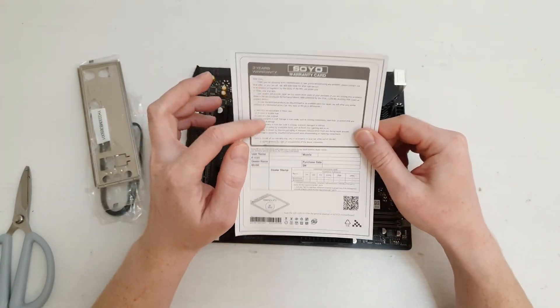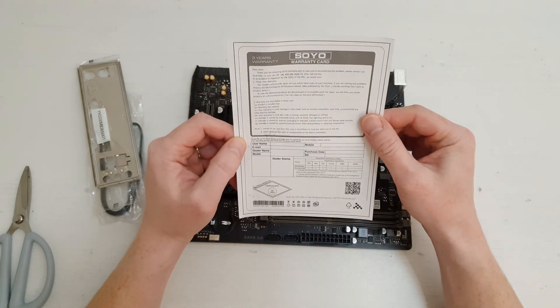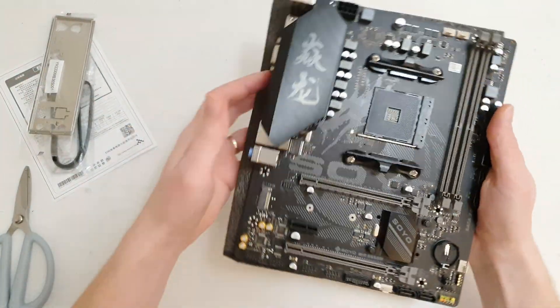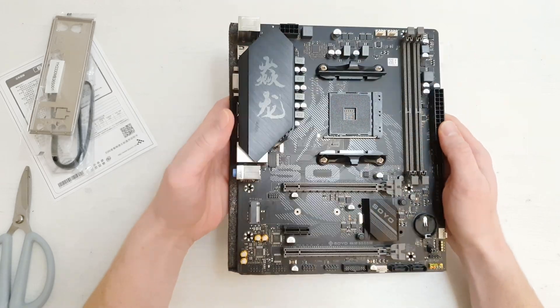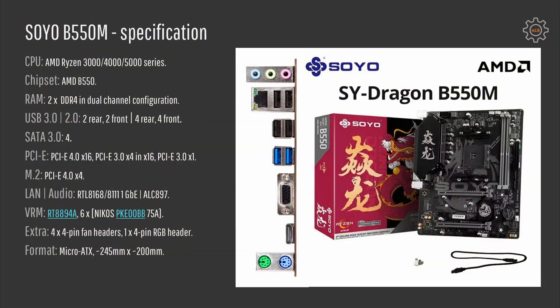This particular motherboard was selected by one of the Hidden Gem Hunt contest winners, and right now the motherboard is already on the way to him, so I don't have it on hand. But I have conducted all the tests and I have also used this motherboard for my Ryzen 5 5600 benchmarks. So let's start with a brief motherboard specification.